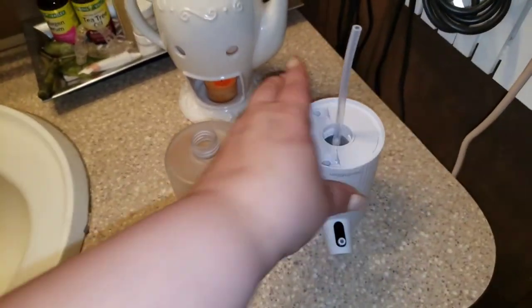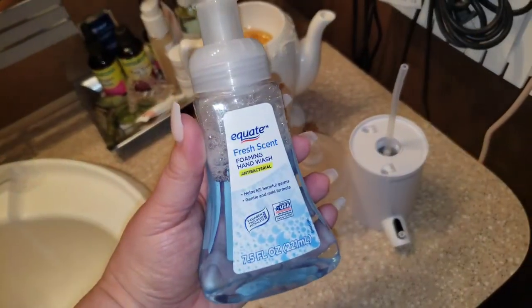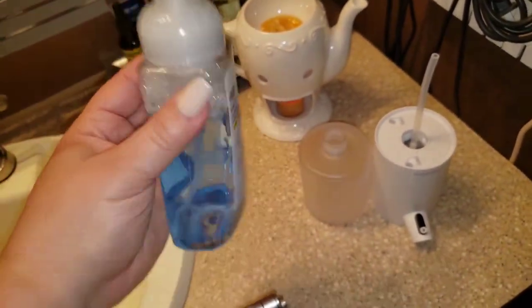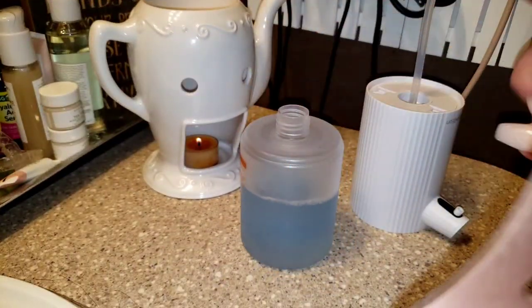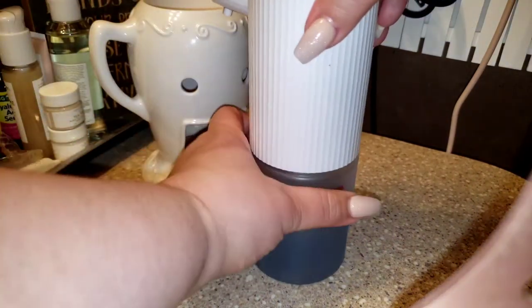Alright, here we are an embarrassing amount of weeks later, but we finally got some foaming hand wash. I just got the Equate brand — literally this is all our store had. So I'm going to pour this into the bottom and we're finally going to see if it works. This is how much liquid I got from just one bottle. Screw it on.